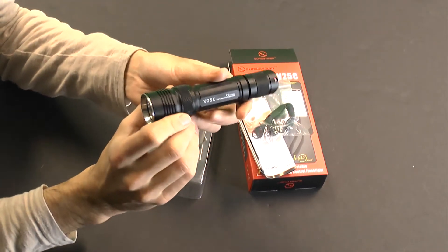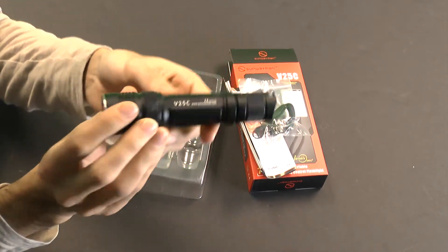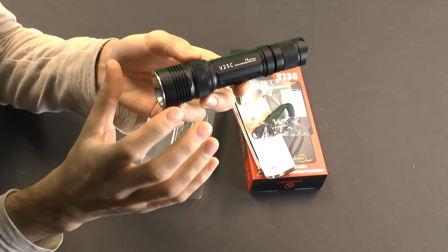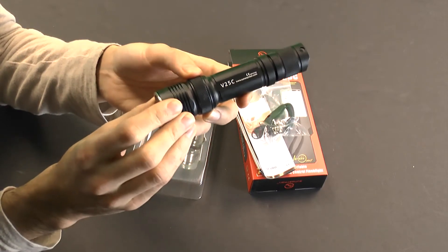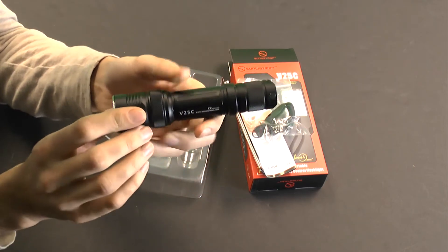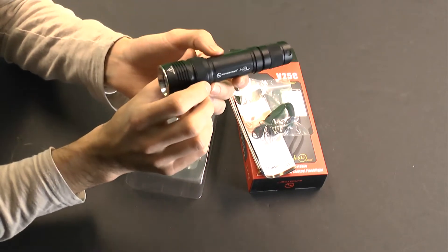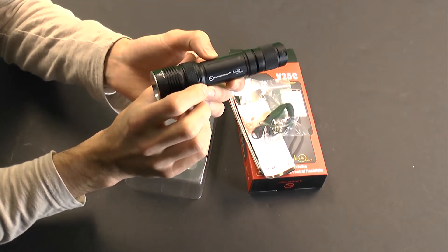The V25C is 5.3 inches long, made out of anodized aluminum. Sunwayman, along with a lot of the other brands we carry, does a really good job taking care of their anodizing, getting into all the crevasses and all of the knurling for the grips. This is run off of two CR123s or a single 18650.